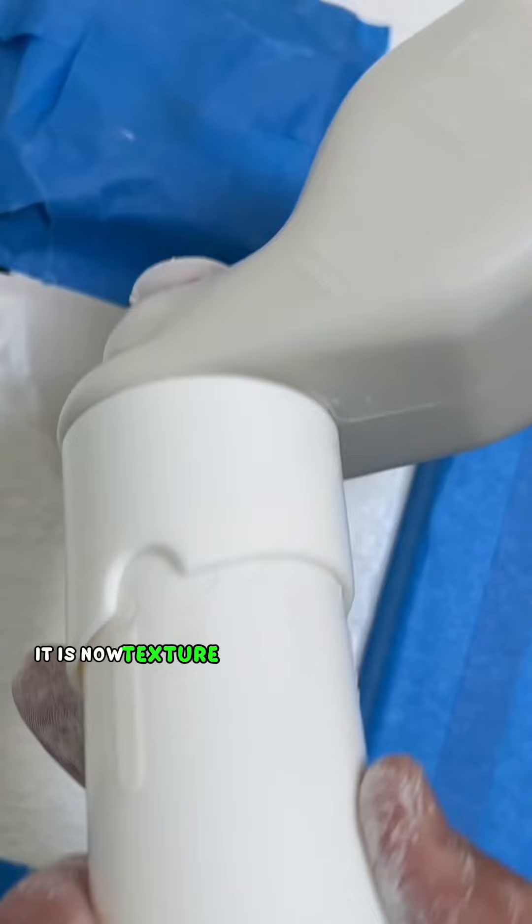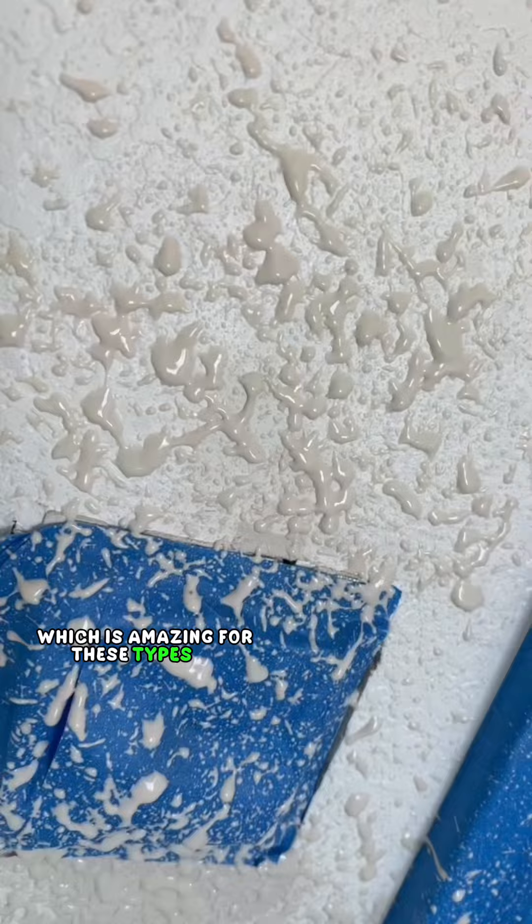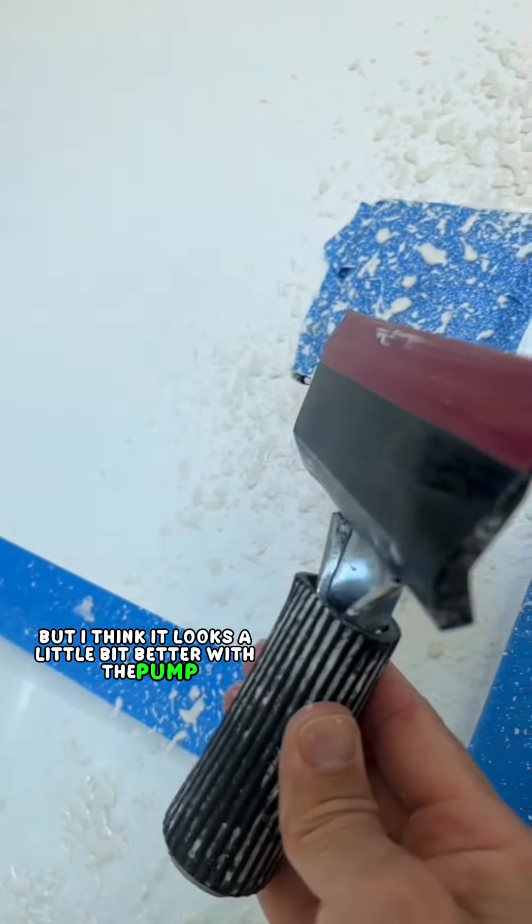After that, it is now texture time. So instead of pulling out my compressor, I'm going to be using this little texture pump, which is amazing for these types of repairs. You can also do the jalapeño flicker, but I think it looks a little bit better with the pump. I let the texture set for about five minutes before I knocked it down.